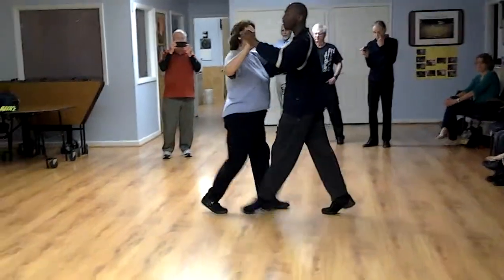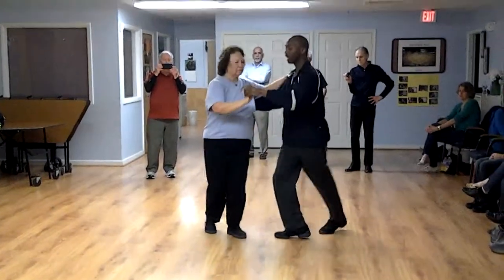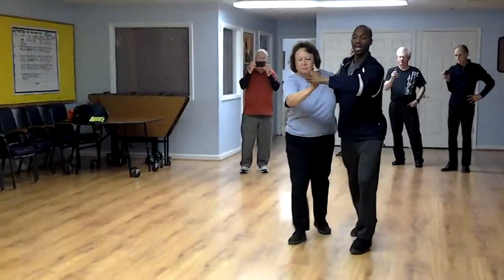Three. Basic step. Balance. Outside turn for the lady. Coppa. And box.